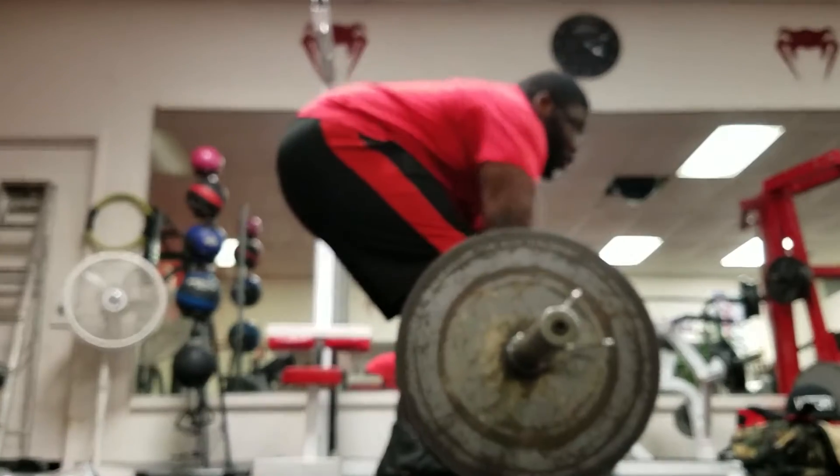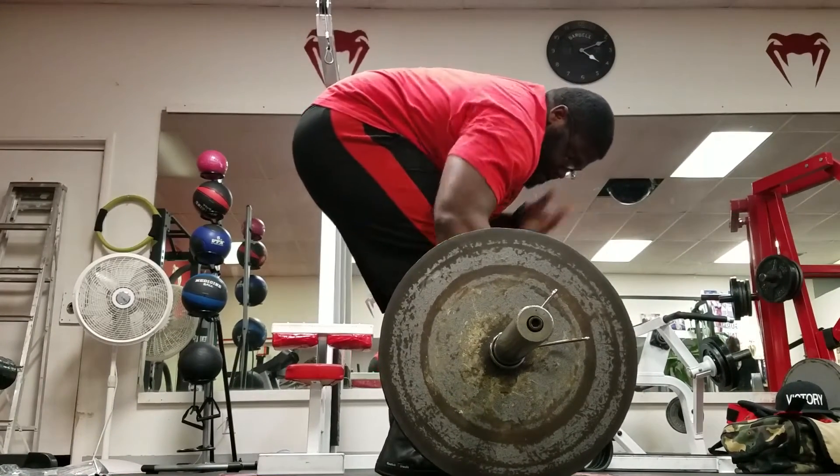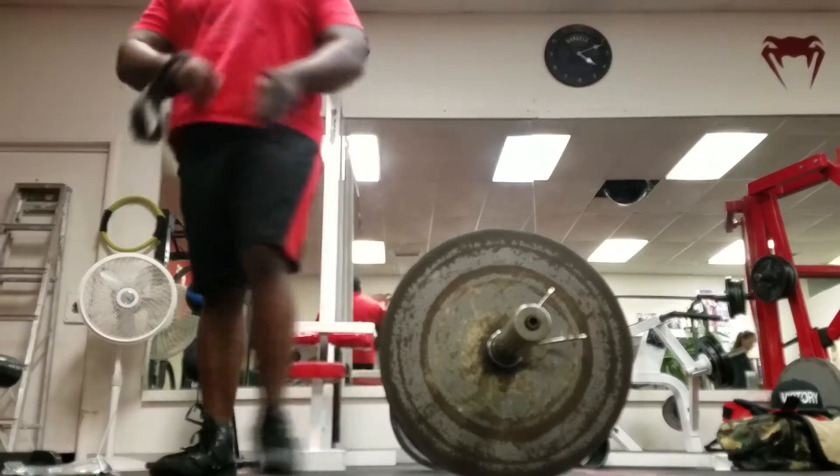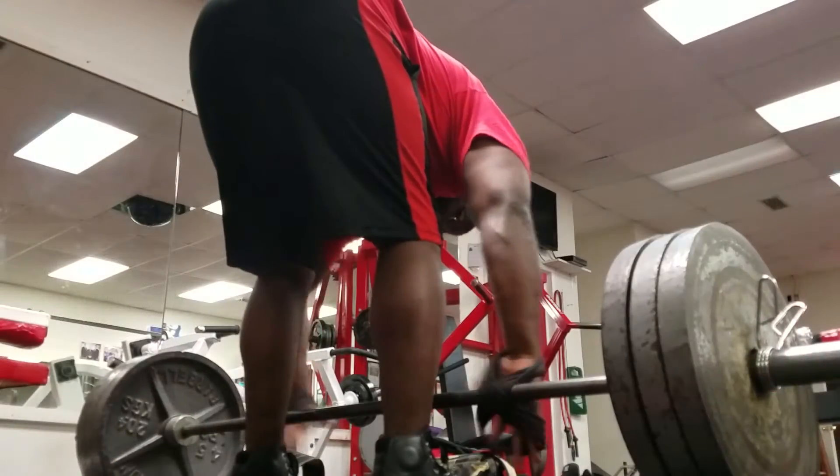Make sure you're starting the bar over your midfoot, make sure you're keeping your hips locked in at the same position and you're not moving. You really don't want to get into the habit of rounding your back or jerking the bar off the floor.